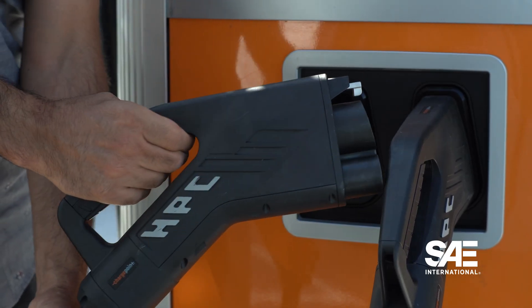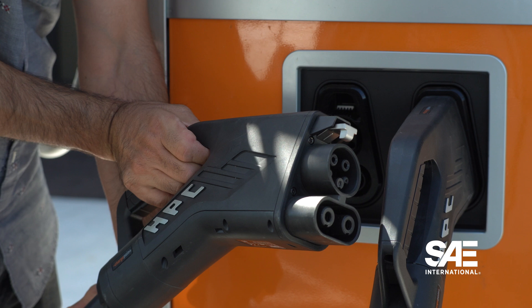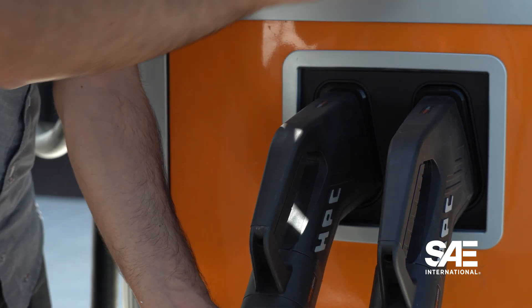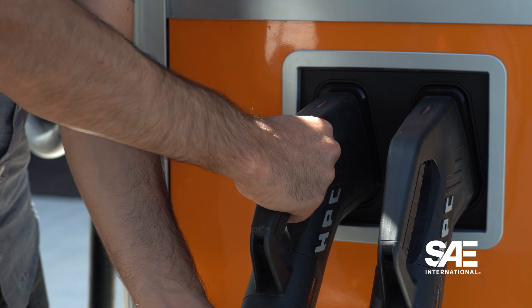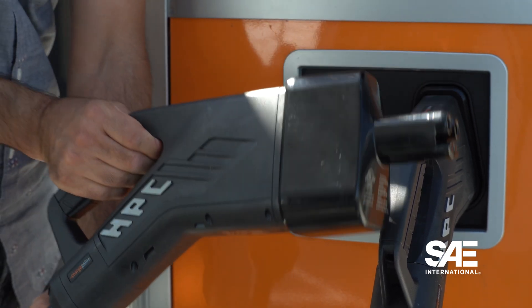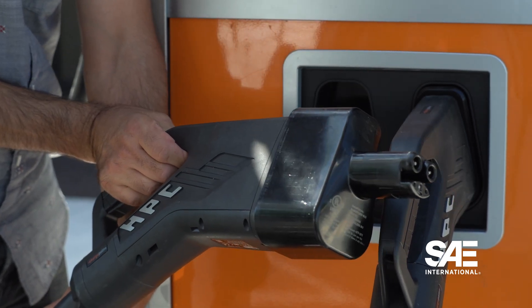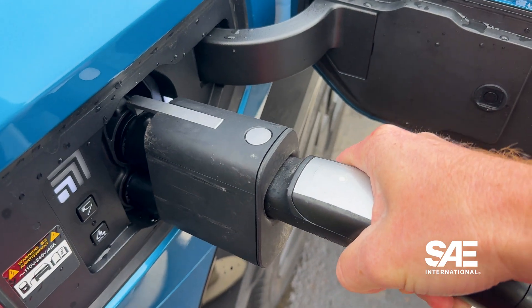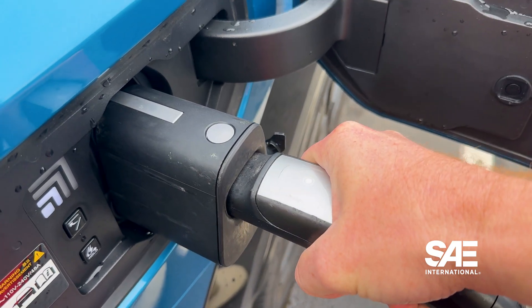The way it works is that the cables default to CCS, but an adapter can be added to the end of the CCS plug inside the station that enables NAXX charging. It's similar to what Tesla is doing with the Magic Dock, where the default is NAXX but an adapter is added for CCS support.